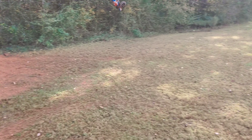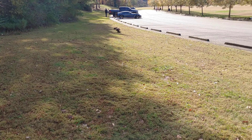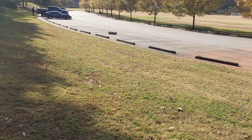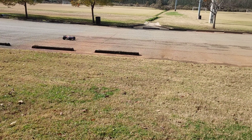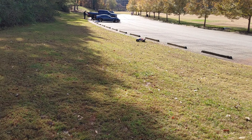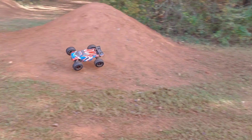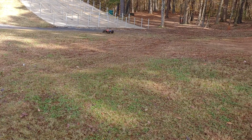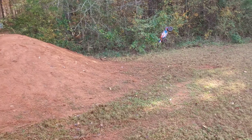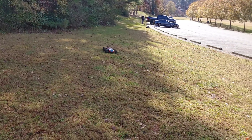Bring it back over. Y'all see how smooth this thing is in the air? Easy to control because of the tires. I probably could have pulled a backflip off.